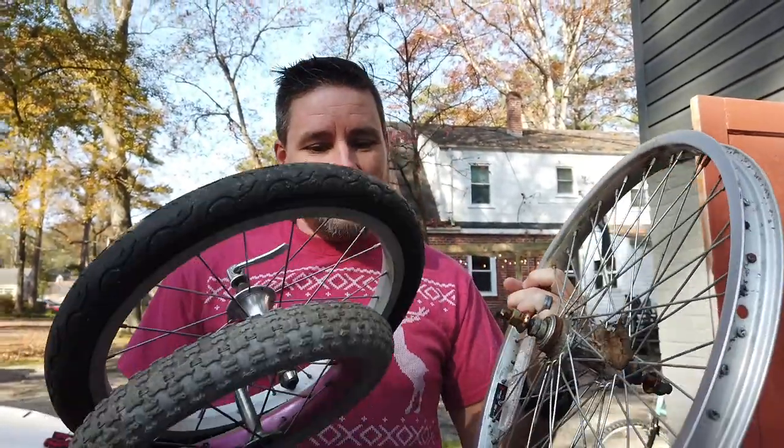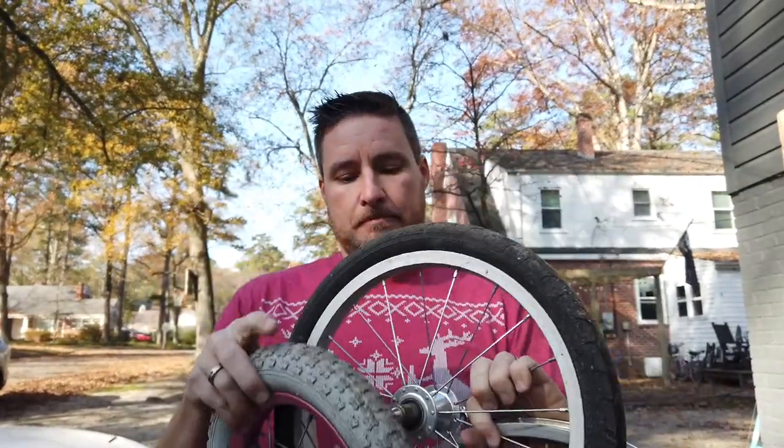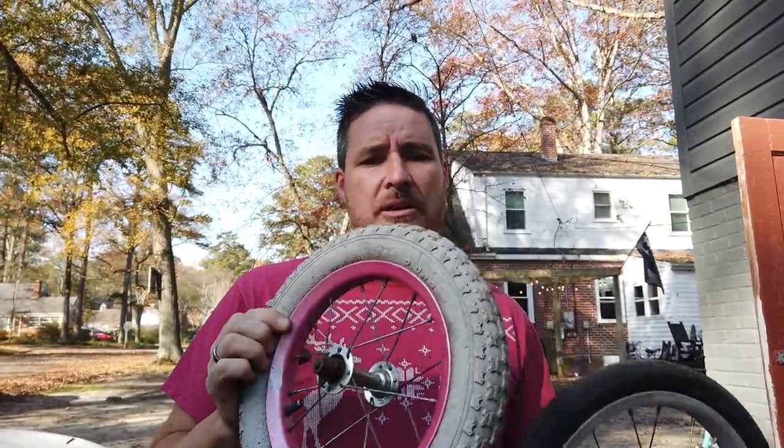I just went to my scrap pile in the back and found three rims that I think will work. This is a 20-inch — they're all kids' bikes. This one is a 16-inch, this one is actually off a jogging stroller, and this is what they call a 12-inch wheel — it's actually about 10 and a half inches. We're going to stack these together and make a little bike wheel snowman.